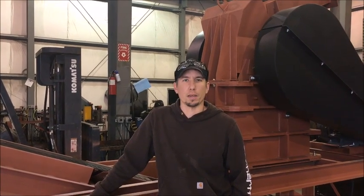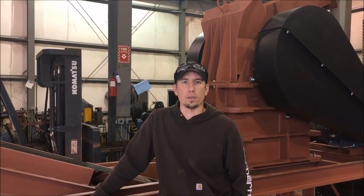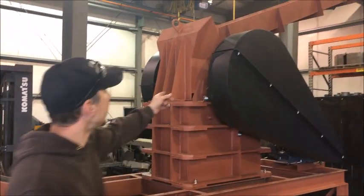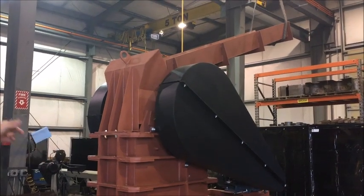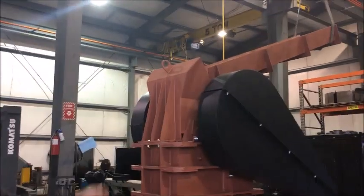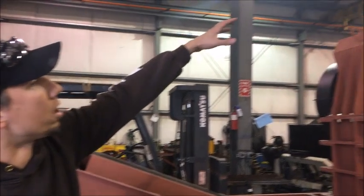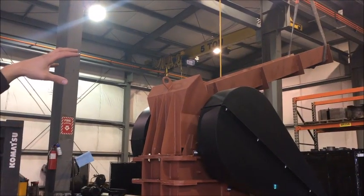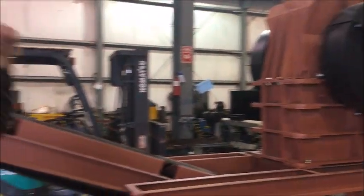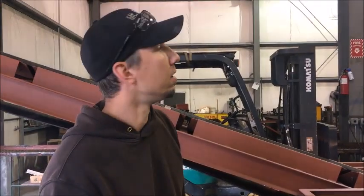Hi, my name is Jason with Mount Baker Mining and Metals, and today I wanted to demonstrate one of our 10 by 16 jaw crusher modules. This one's a little bit different — we did a custom job for this customer. You can see behind me the jaw crusher is here, and instead of having our standard vibrating feeder, this customer is going to be feeding granite slabs. He wanted a chute so he can put his excavator up on a hill and feed them into the chute and down into the jaw crusher, then discharge the gravel out the other side.